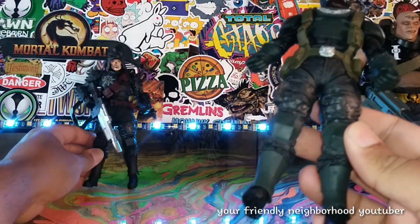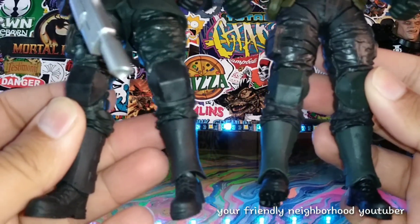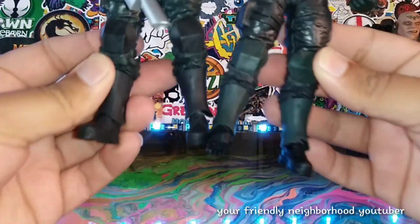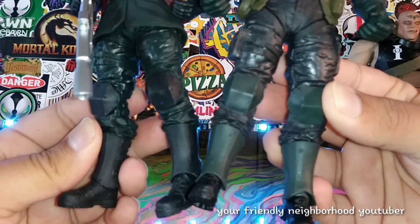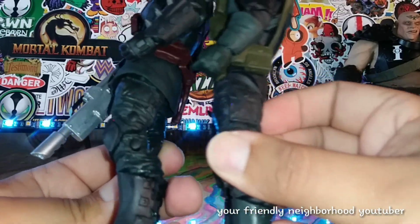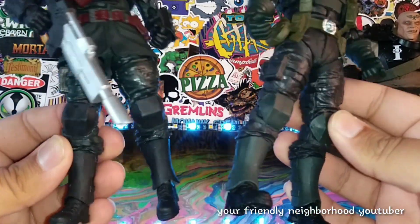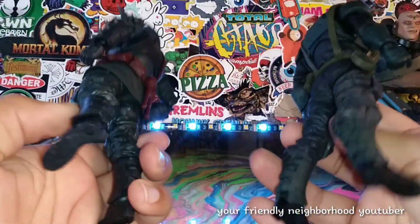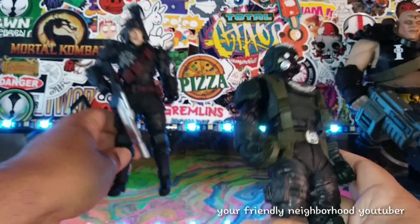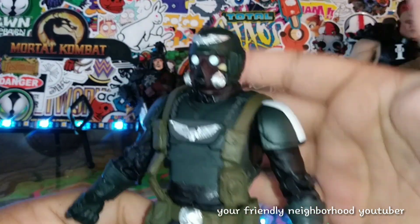It looks like for the first time in history that McFarlane reused some body parts. It looks like the legs and maybe the crotch — because as you can see, the knee pads are about the same. The hands look the same. I'm sure the sculpt underneath is the same, but that is unusual for McFarlane. You can see the pants and everything is about the same, with the pockets right there on the side as well. I'm not mad for 20 bucks a piece. It's a great looking figure, man.